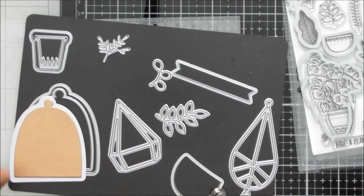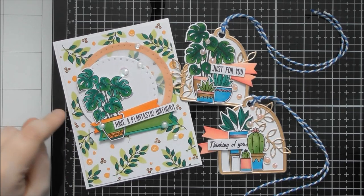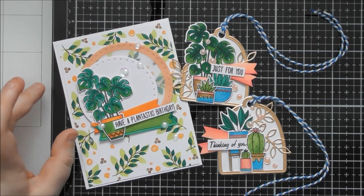That's everything in the stamp and die set. Now I'll pass you over to past me to show you some samples I'd already sent off to Tonic, and then I'll be back to show you some more bits and pieces as well.